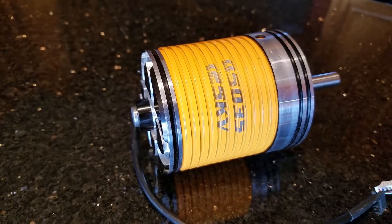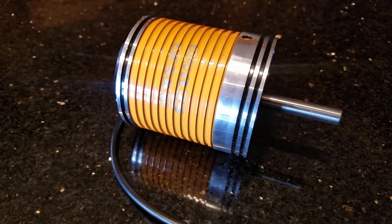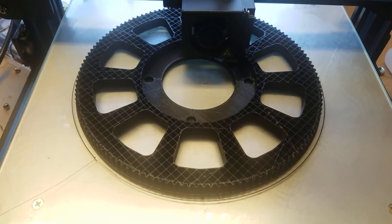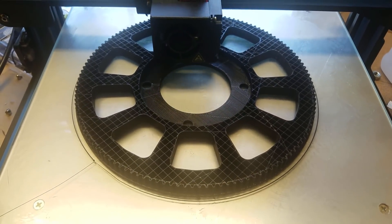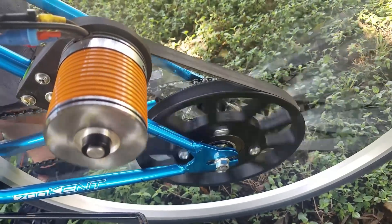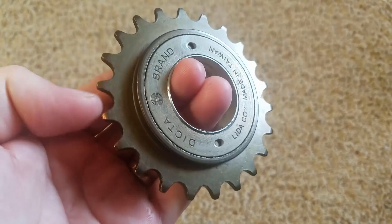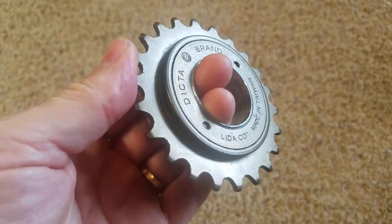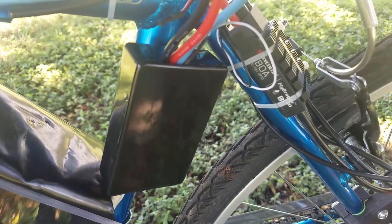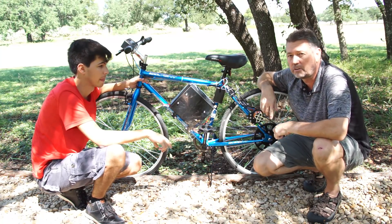Our motor over there is a 125kV, 2 kilowatt motor. We 3D printed the gear here with a timing belt and that drives everything. We fitted this to a freewheel sprocket so that when you're going downhill you're not driving the motor backwards.